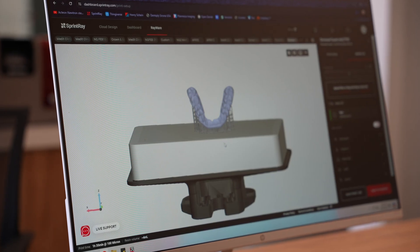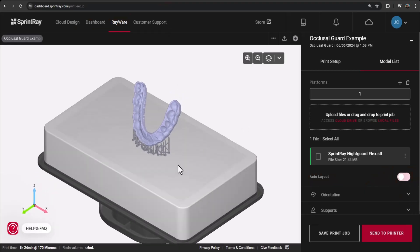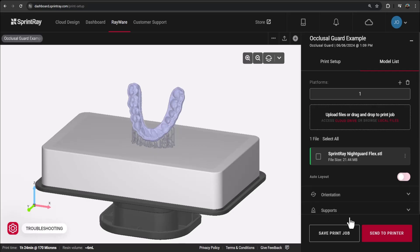Once you're a bit more intermediate, you can practice designing your own guards and seeing what works best for you. Once you do have your guard ready, upload the STL to Rayware Cloud and orient it the way you like. This is the way I like to orient my guards — it works really well for me. And when you're ready, you can hit Send to Printer.